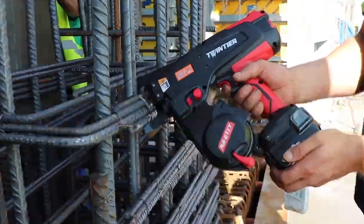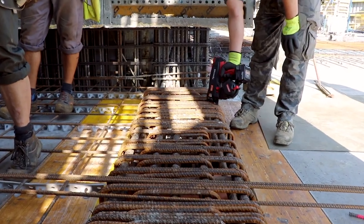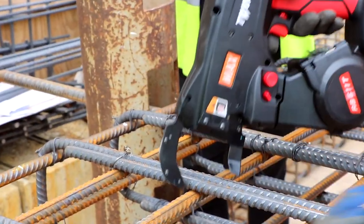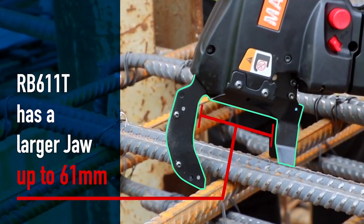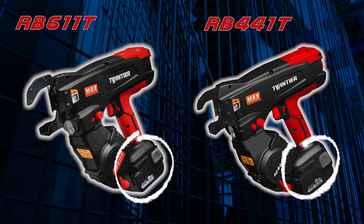As you can see, the RB611T can give you benefits such as faster tying performance of more than five times faster than hand tying, a wider rebar size of up to 61mm, and with the same wire and same battery, you can add this model to your Max Twin Tire lineup.